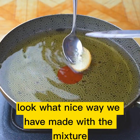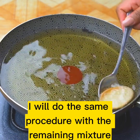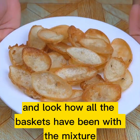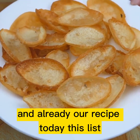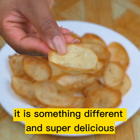Look what a nice shape we have made with the mixture and the spoon. I will do the same procedure with the remaining mixture — you can use several spoons to make the baskets faster. And look how all the baskets have come out with the mixture. Now we simply fill them with the salad we have made. And already our recipe today is ready — it is something different and super delicious.